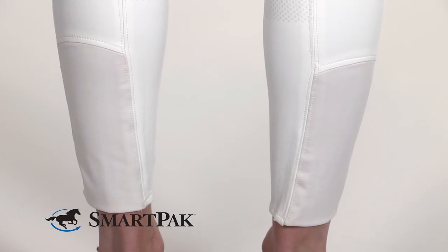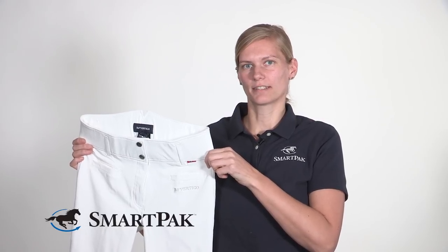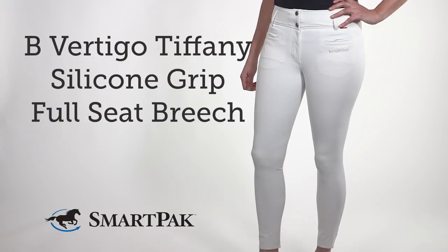I usually wear a size 28 long, but I found they run a little bit big, so I sized down to 26. Even though they only come in regular length, they are still long enough for me. I'm Vivian, and the B Vertigo Tiffany Silicone Grip Full Seat Breeches are my top pick for comfortable high-rise breeches.